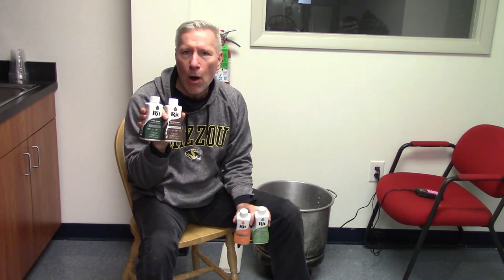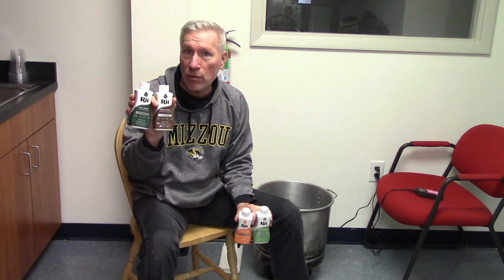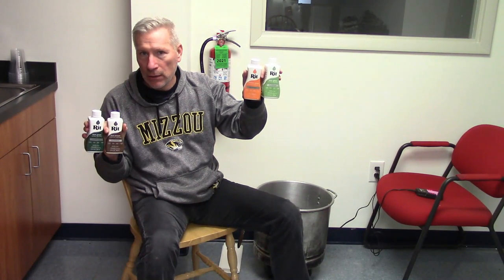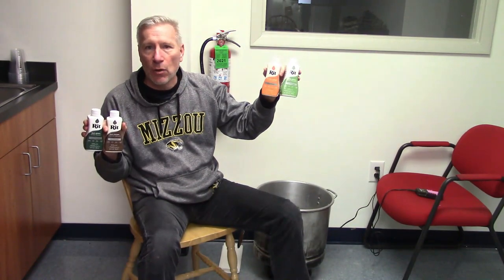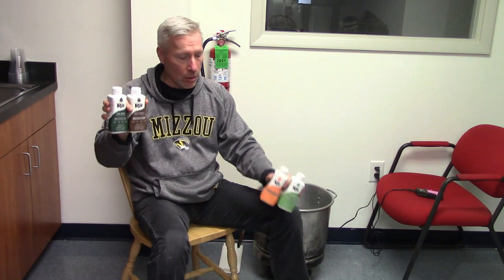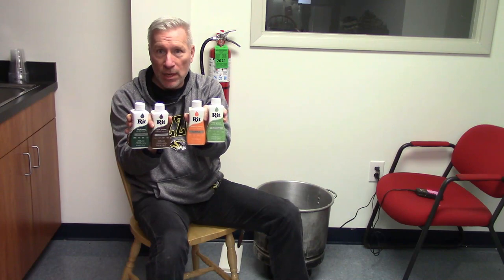One bottle of Kelly green and half bottle of sunshine orange gives you an OD green, but it's not quite dark enough — it looks a little too cheery for a US military sense of sensibilities. To darken it up, you can add chocolate brown, also called dark brown depending on which version of RIT dye you get, and dark green. But be very careful: the dark brown wants to dominate everything. Use no more than a quarter bottle of dark brown — less is preferred — and a quarter bottle of dark green. Combine all four at those ratios and you'll get a good military-looking OD green.